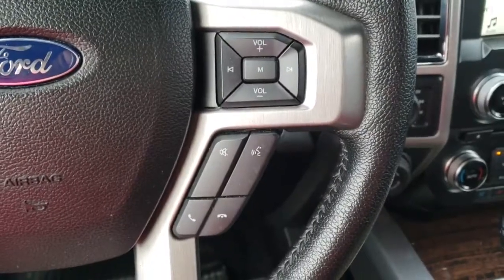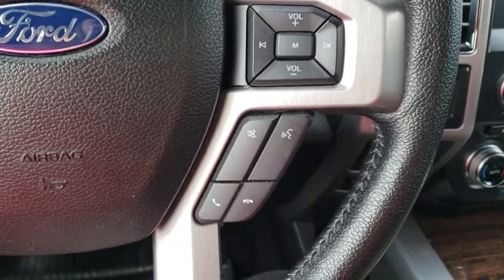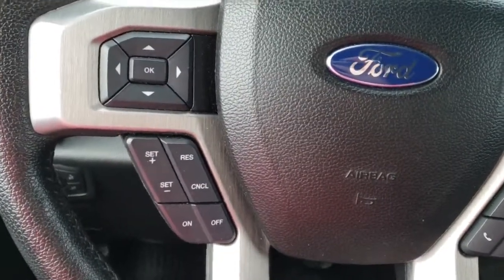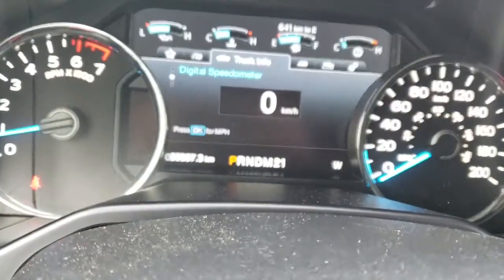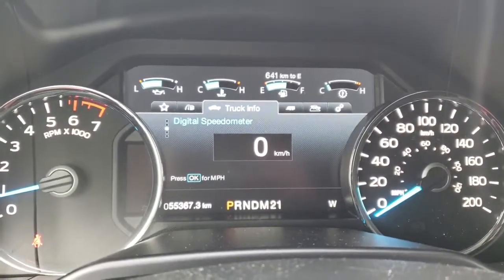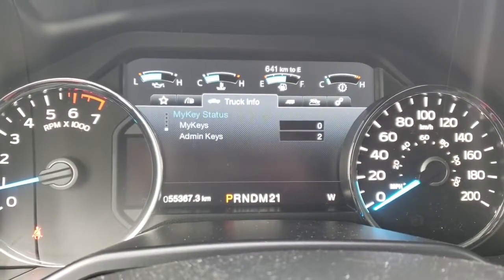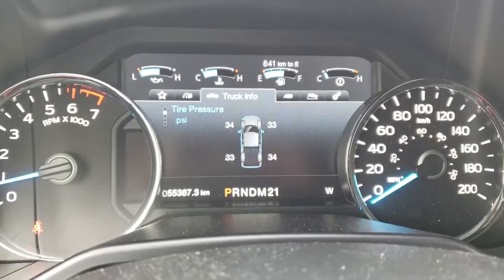On our steering wheel we have our mounted controls — volume, next track, voice recognition, and phone. On this side we have cruise control, and this allows us to scroll through our dash. We have truck info including your speedometer, engine information, key status, gauge view, and tire pressure.